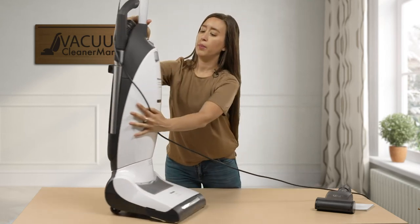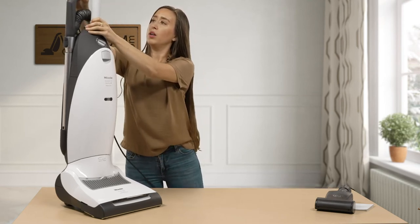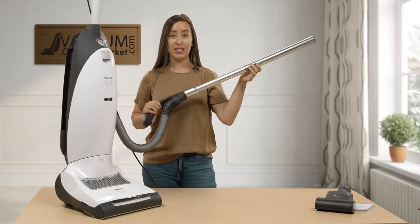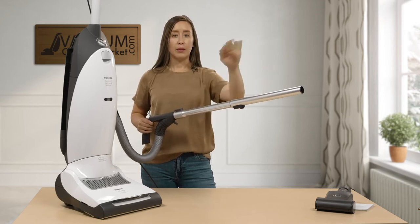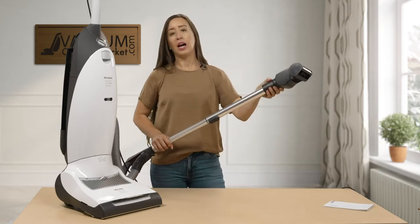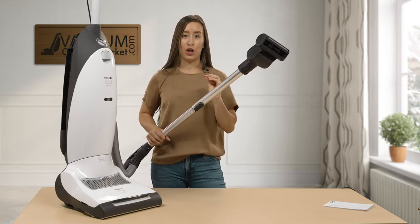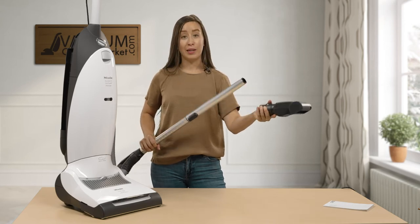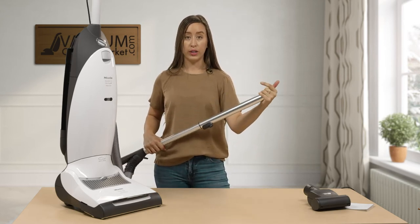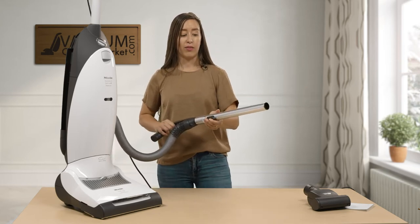All of the Miele uprights have a 12-foot hose and a telescoping wand. This is excellent for cleaning baseboards, crown molding, cat towers, and pet beds. I always love it when upright models have an extension wand and hose — it's a complete game changer because you can clean anything. You can also put a flooring attachment, such as a hard flooring attachment, on the end of the wand. Any Miele non-electric attachment will work on this wand, so Miele really thought of everything here.